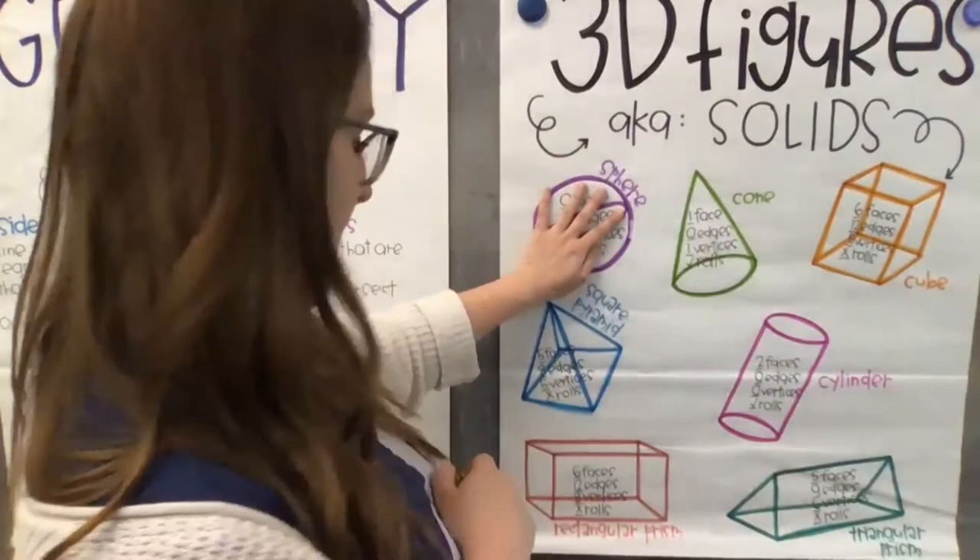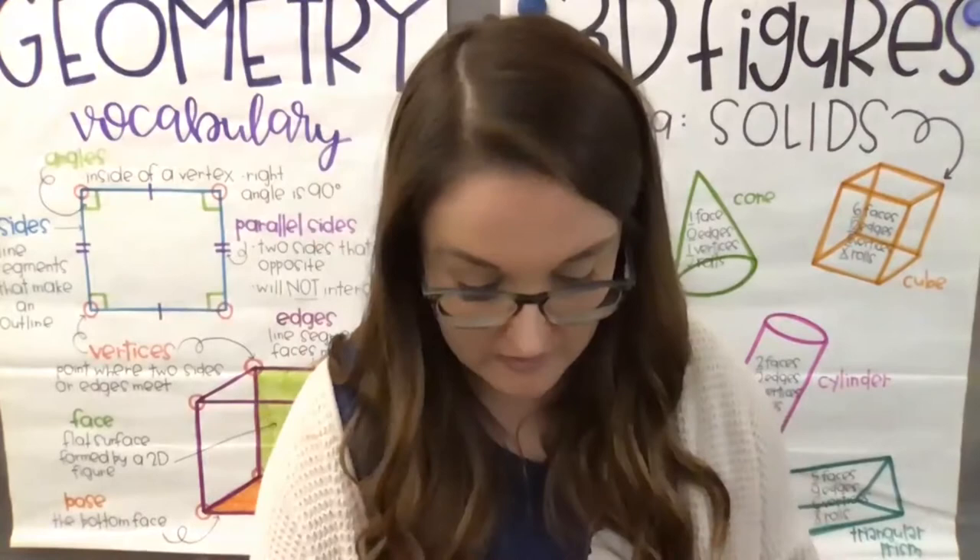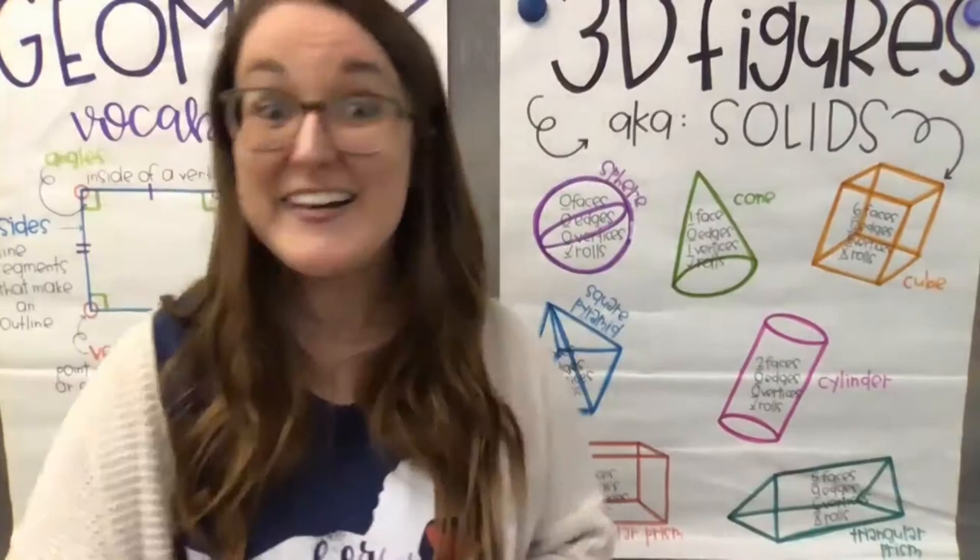The only ones that really roll are the cone, the cylinder, and the sphere. All the other ones do not have that round shape. Nicely done, friends — you are absolutely amazing. Now we're going to look at some real-life shapes and decide which 3D shape they are.